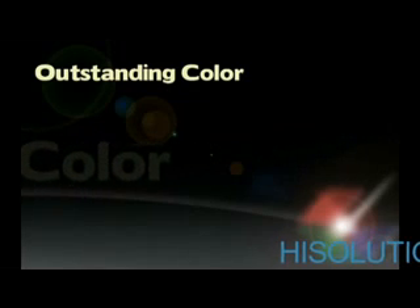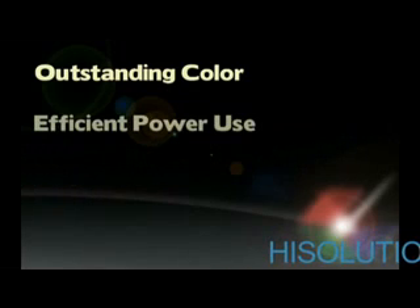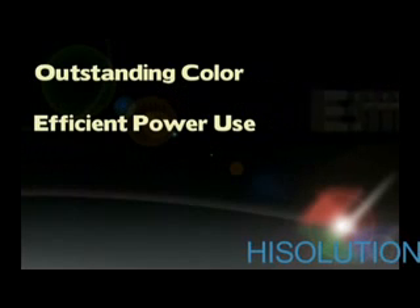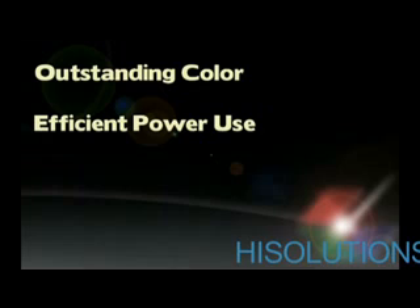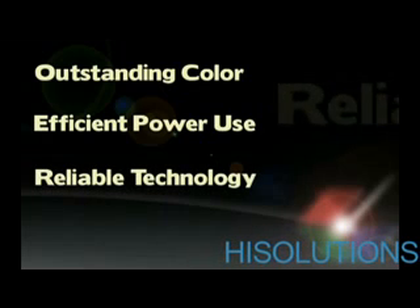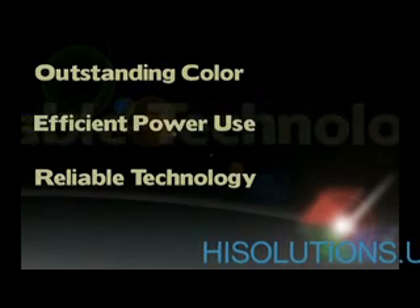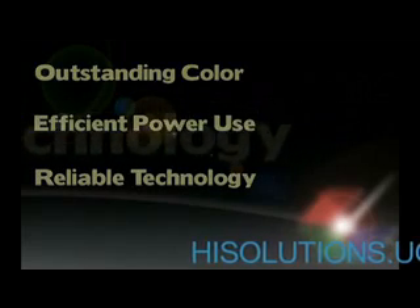On average, 3LCD projectors use less energy than the competitive technology. 3LCD technology was invented 20 years ago — that's 20 years of development, research, and innovation. 3LCD makers have sold over 60 million LCD chips. This success is called road-tested reliability.